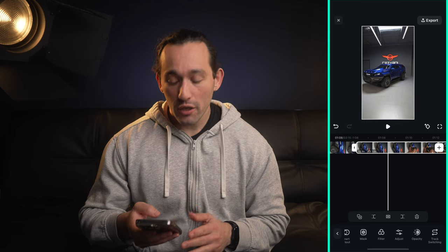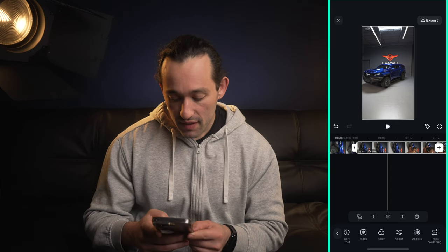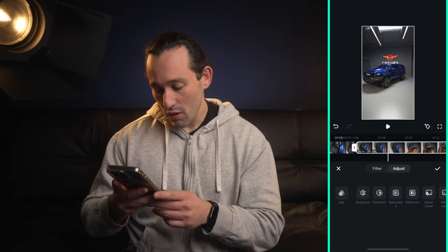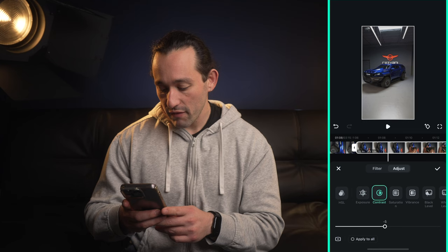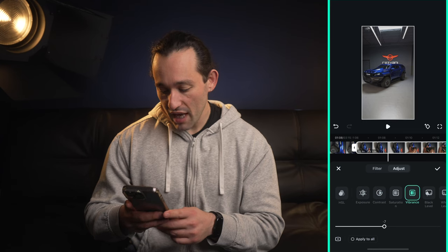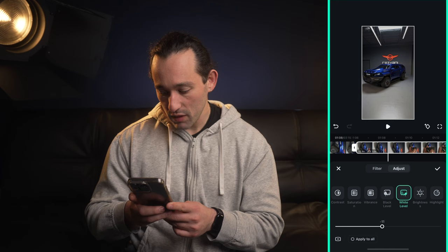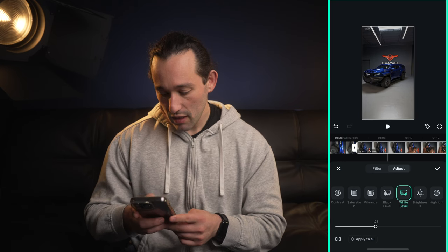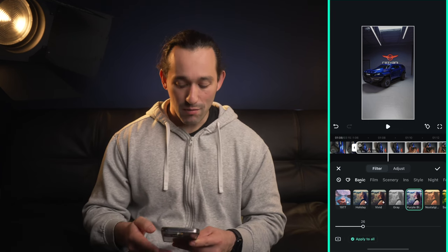This app also supports color correction. If we tap on it we can go to either filter or adjust. I'm gonna go to adjust first and adjust the exposure, contrast, saturation, and vibrance. I'll tweak the black levels, decrease the white level a little bit, and get rid of highlights. Then I'll hit apply to all so it applies to the remaining clips in my timeline.